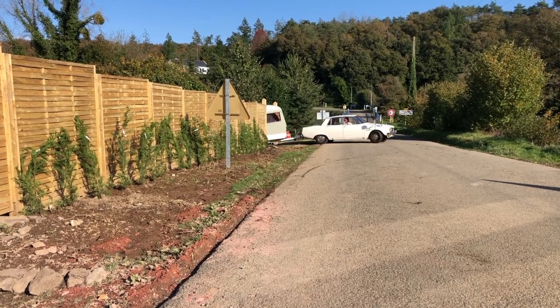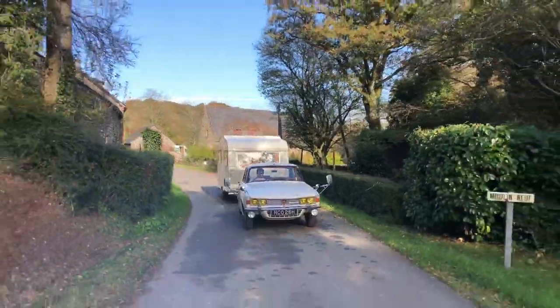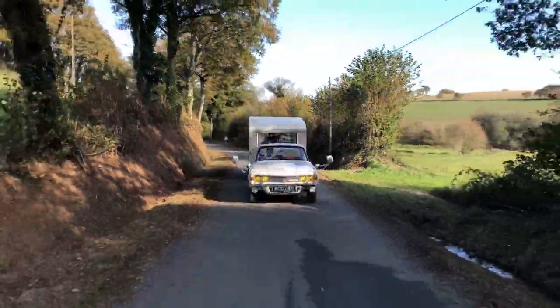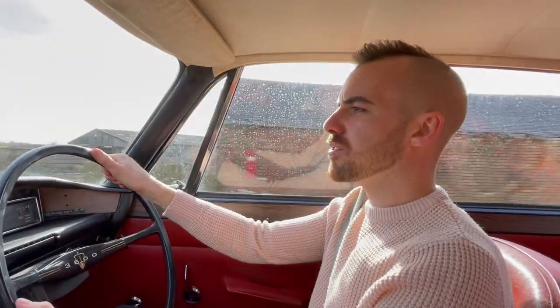With the lights checked and the caravan hooked up it's time to head out onto the open road. We're out today with my 1962 Sprite Musketeer caravan. Everyone watching will have heard of Sprite — they were among the best towing caravans back in the day. It's a very well-balanced caravan, it tows rather effortlessly, and it's no sweat for the Rover to pull it. This car can tow up to 1200 kilograms and the Sprite Musketeer is only 850, so it's well within its limits.